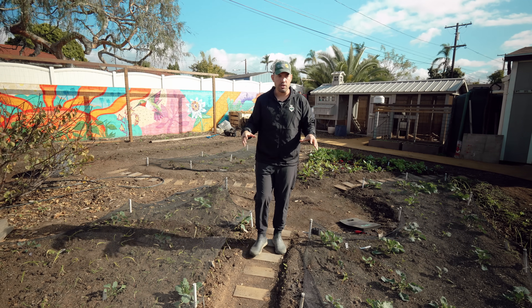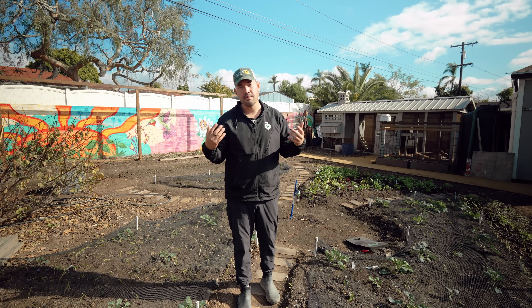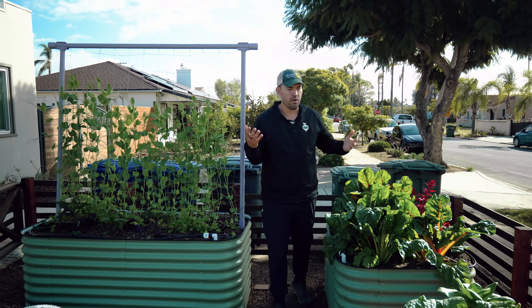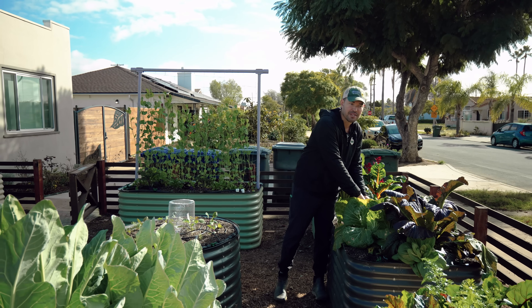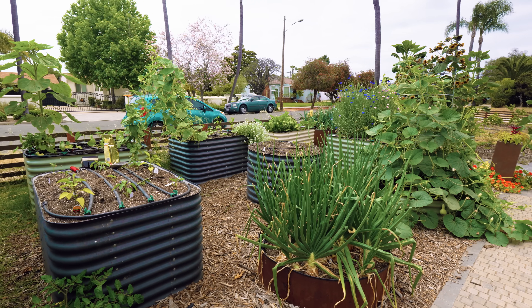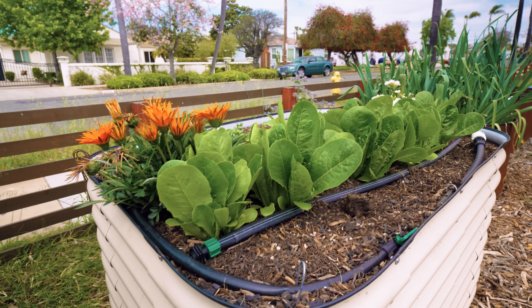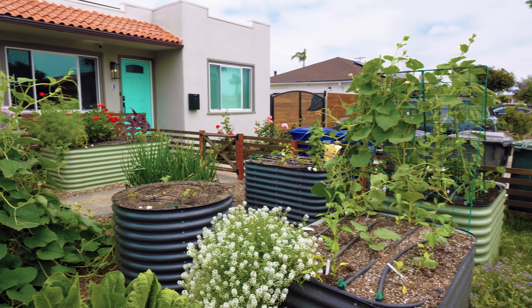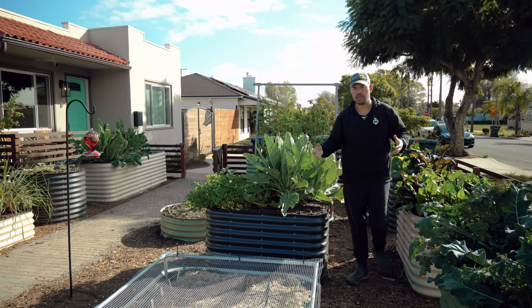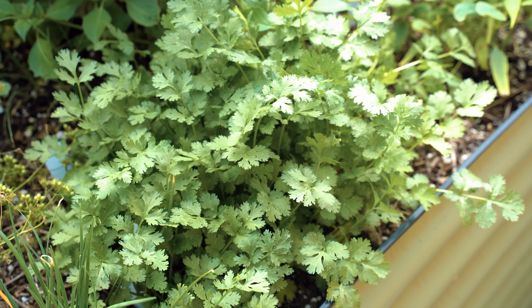If you're starting an in-ground garden — which is probably the most cost-effective way to start — all you really need is soil, some compost, and some time. Now, if you don't have as much space, prefer an aesthetic look, or just want to make gardening a little easier, you can start a raised bed garden. All that means is you have a container that allows you to put soil in it and grow directly in that container. This one is right next to the front of my house, which beautifies the space — I'd rather have productive broccoli, garlic, chard, and cilantro coming out of my front yard than a lawn.